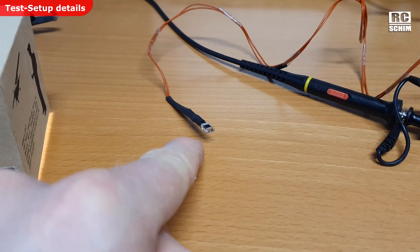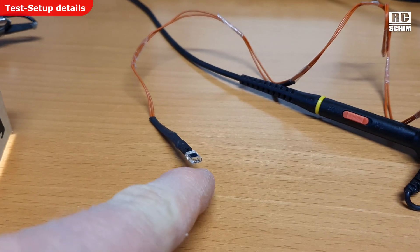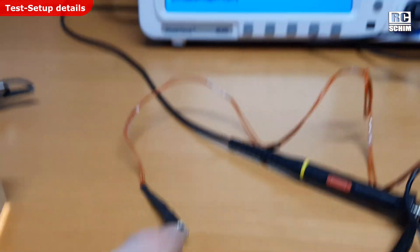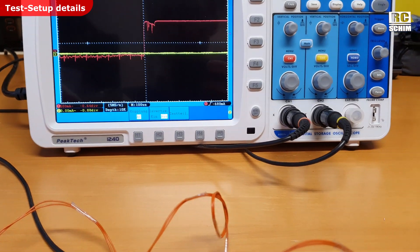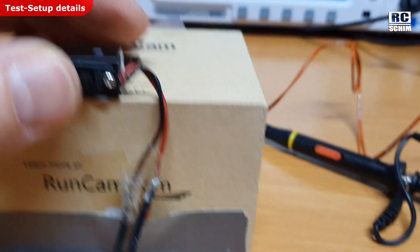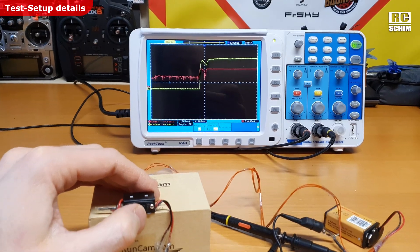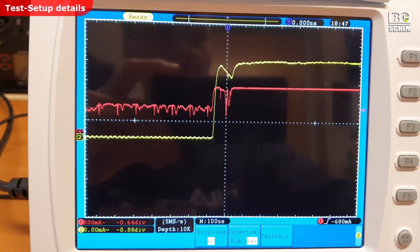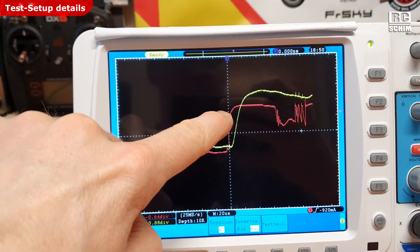The second channel uses a light-detecting diode. It basically changes its resistance when it sees light, and you can display this on the yellow channel. Place the light-sensing diode in the box with the light source. Now you can measure the time from switching on the light — which is the red line trigger event — to the yellow line increasing. This is the power increase trigger event.